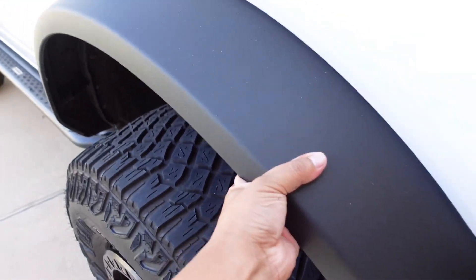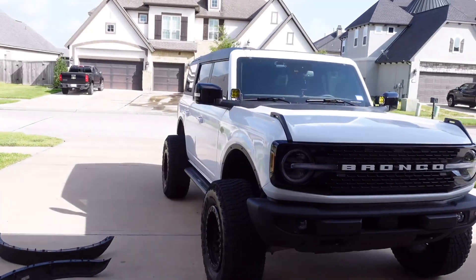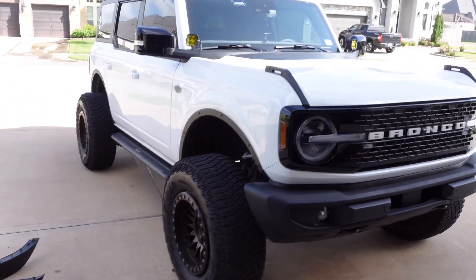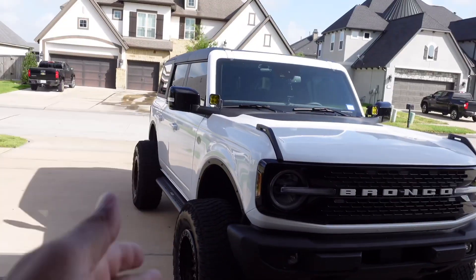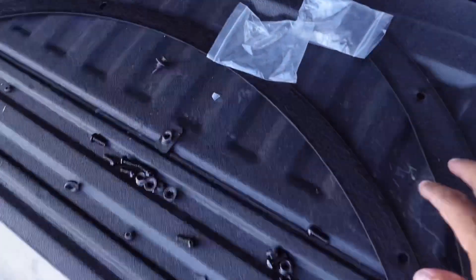What's going on guys, welcome back. Today we're gonna be reviewing Hook Road's fender delete kit for the brand new Ford Bronco. As you can tell, I already have them on the passenger side and I've only installed one side. I still have the driver side because I will show you guys there is some good and some bad about this kit.